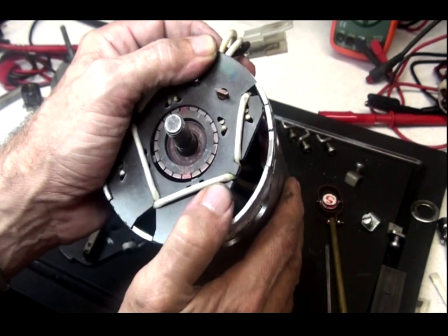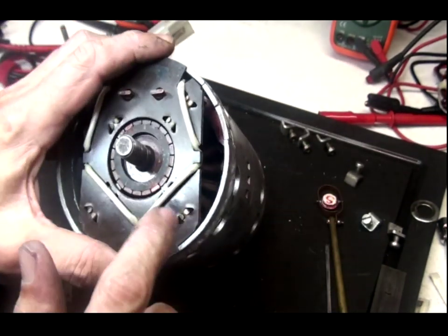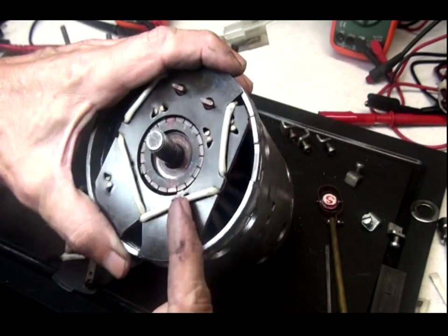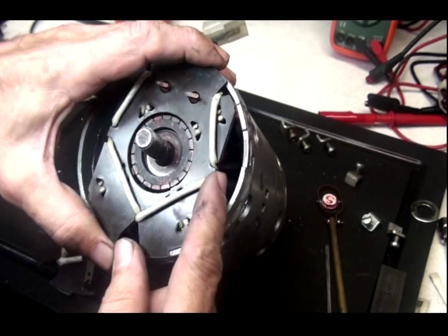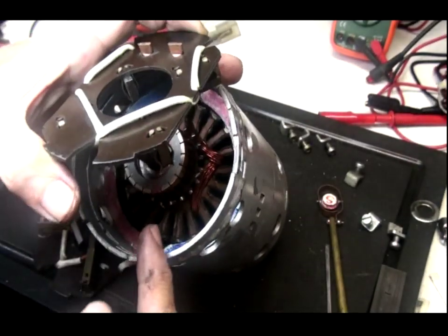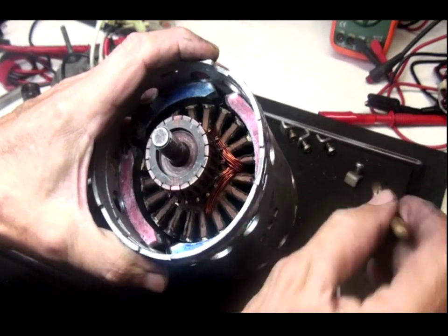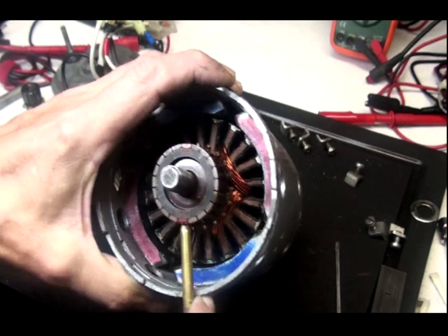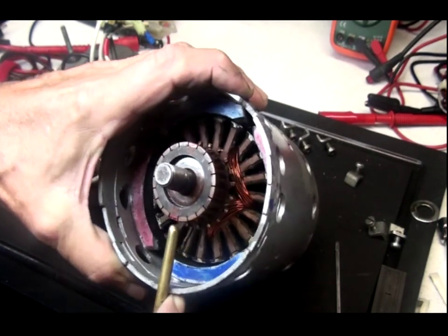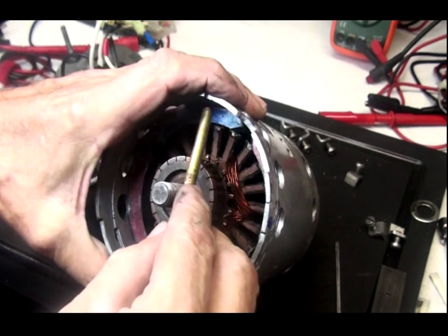Now, this is not clear so we cannot see it, but the brush sits not exactly at the center of the stators, but a little bit off this way. You can see that the brush sits somewhere in here — it's like three-quarters of the magnet, on both ends.